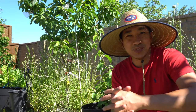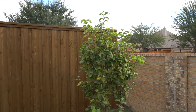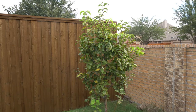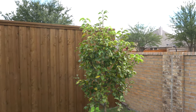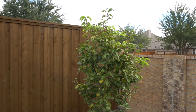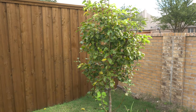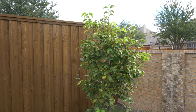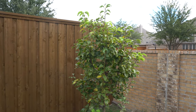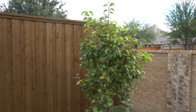Today is November 8th, 2020, and we are continuing the pear series. My pear trees have been with me for over three years now, so they are well established and growing very nicely. I'm going to do a monthly follow-through video so each month I'll come out and record and let you see how the pears progress. Right now it is getting into winter so the leaves are starting to fall. The pear trees produce amazing beautiful flowers in the spring, so I wanted to capture that in this one video.